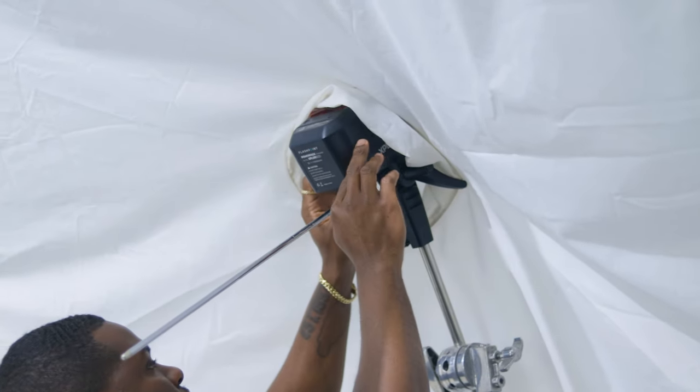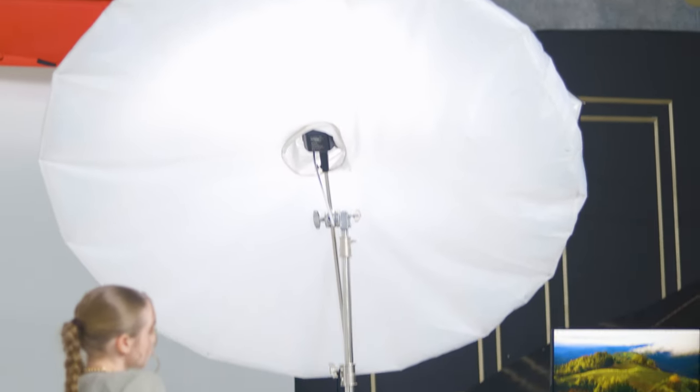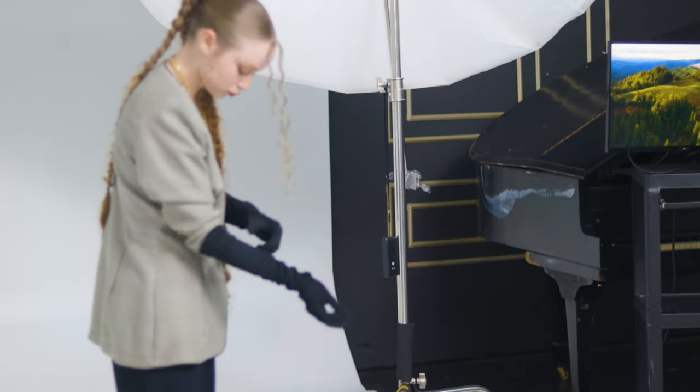We also used a Flashpoint Explorer 600 for the strobe. This first look was pretty simple — we just used a large umbrella with diffusion to give a larger spread of light over the subject and the background. I still wanted to create some contrast with the shot, so I moved the light to almost a 90-degree angle beside her. That way, we had some direction to the light.